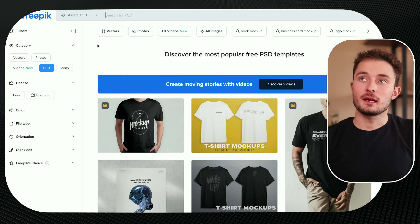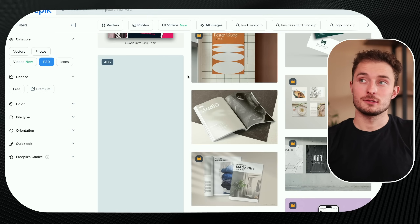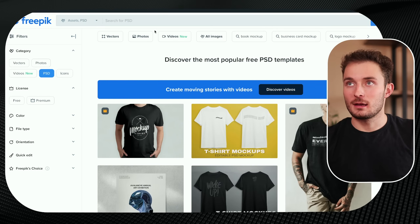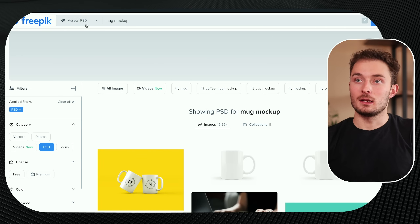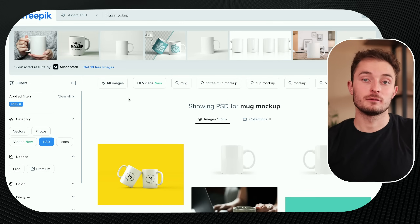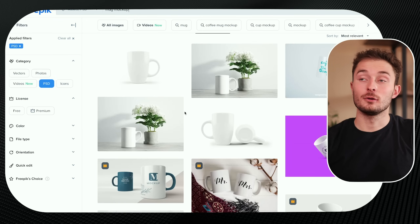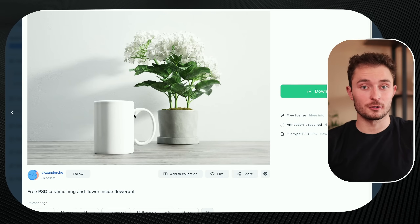What if you're selling a different product like a mug? I like this website called Freepick — they have a ton of free and paid mockups that you can use. I'm looking specifically for a mug mockup, so we'll just make a search for that. You also want to make sure you have a PSD filter applied so you're only looking at Photoshop mockups.